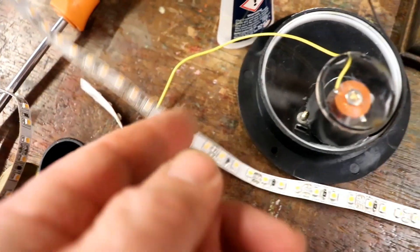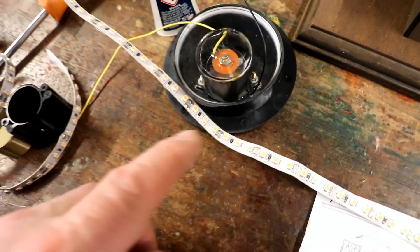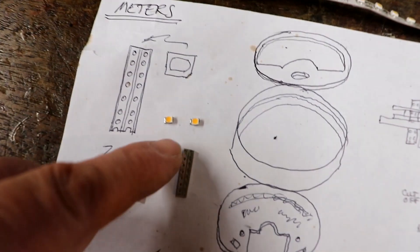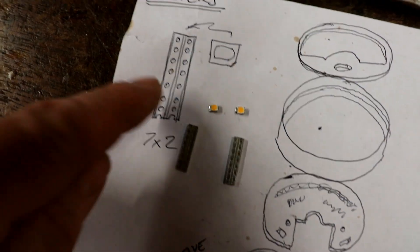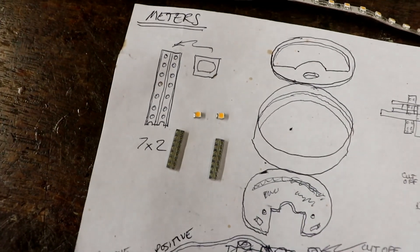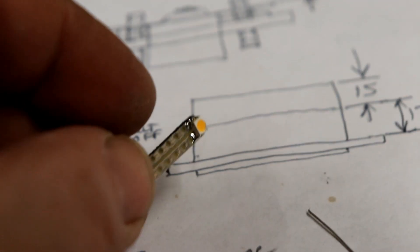It really is a lot cheaper to get your warm white LEDs as strips — it's dirt cheap — rather than buying them as separate components. I have now unsoldered two of them and I've cut up two little pieces of Veroboard, seven by two. I'm going to solder them onto the tops. There we are, that's soldered on — a little bit fiddly, not too bad. And here's one working.